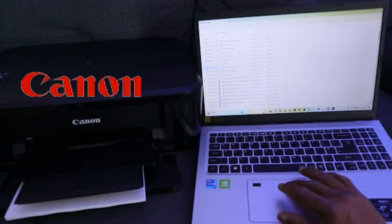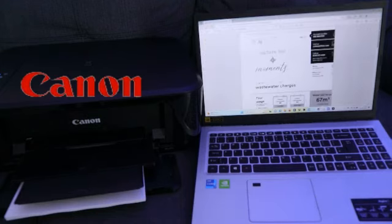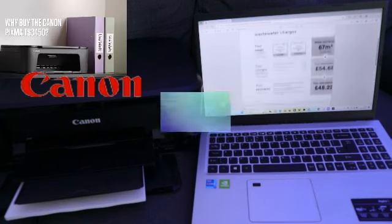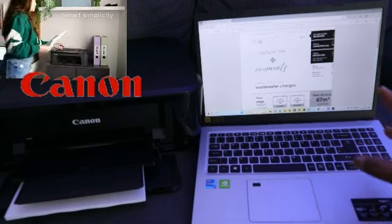This is the document I want to print. You can double-click it to open it, then scroll down and check that the document is the correct one. If you're happy with it, the next step is to print it out.